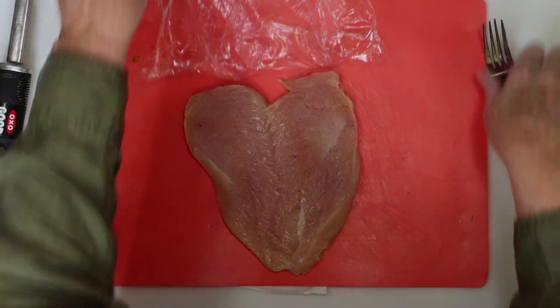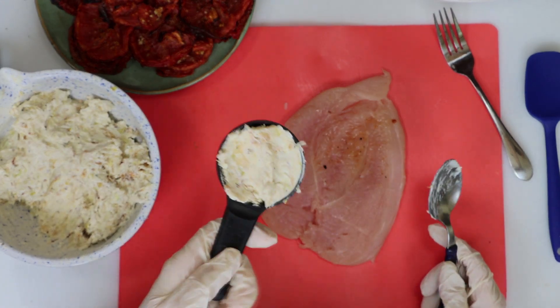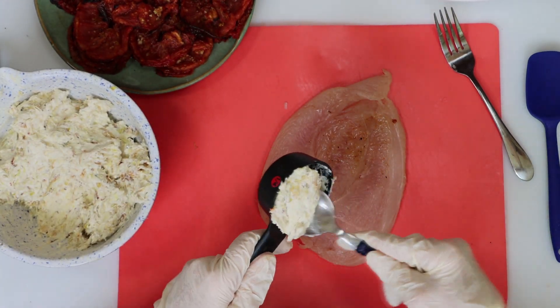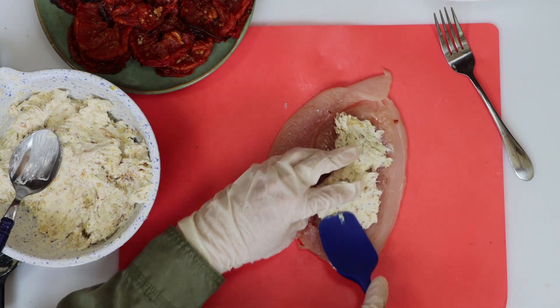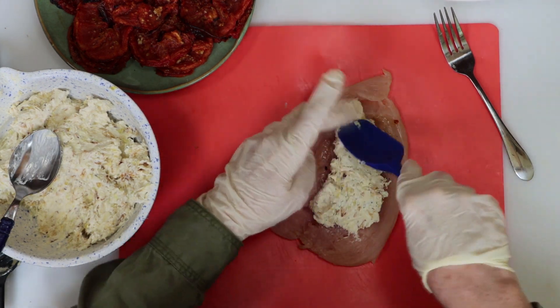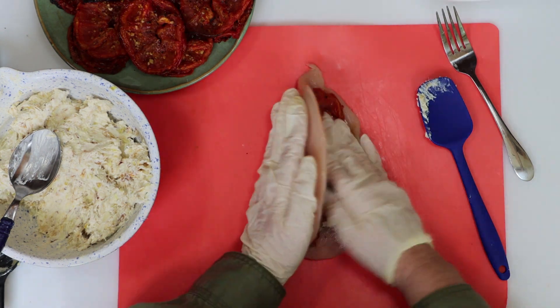We're going to do this for all the chicken breasts, and once you're done, it's time to stuff the chicken. First, we'll add our cheese and leek mixture to the inside of the chicken — I'm using a quarter cup of the filling for each chicken breast. Then we'll spread it out flat, and we'll add two tomato slices to the top of the cheese and gently fold it closed like this.